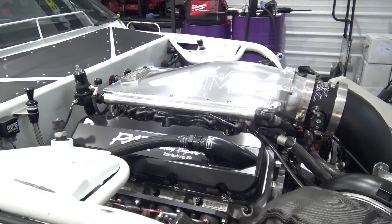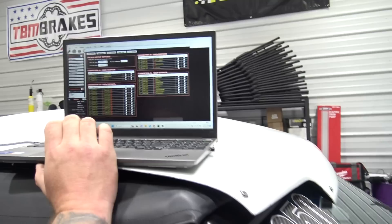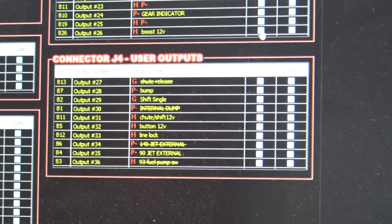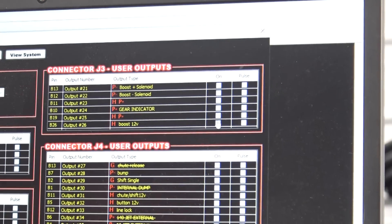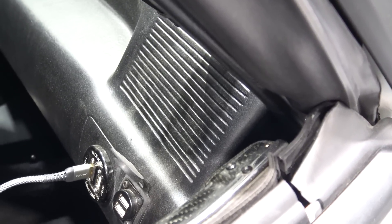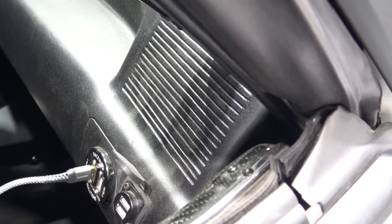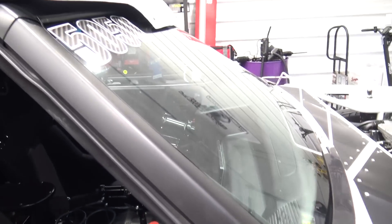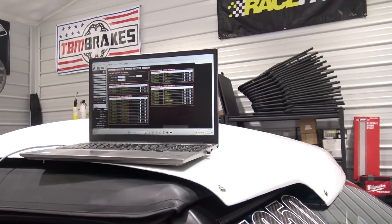Another one we can do is boost control. Turn my CO2 bottle on - I've got an output that turns on 12 volt. If I hit the boost decrease solenoid without 12 volt it's not doing anything, we don't hear anything. I turn the 12 volt on and now 12 volt is going to the boost control solenoids. We're pulsing the fill and vent - you can confirm that everything's working properly before you go and fire the car up.